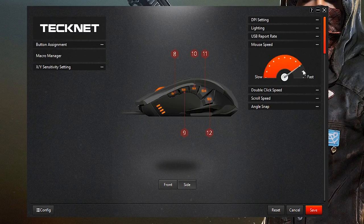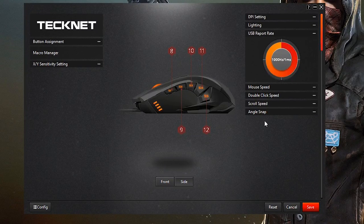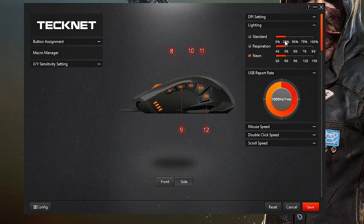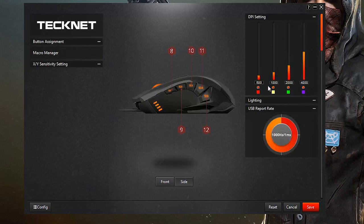I don't know if those are necessary settings, so I'll leave it at that. USB report rate — we'll leave it at 1000 MHz, 1 ms. Lighting — I've been messing around with the lighting and it doesn't really do anything, but you can change the speed of the light effect. The DPI settings let you change the color of the mouse lighting according to your DPI settings.